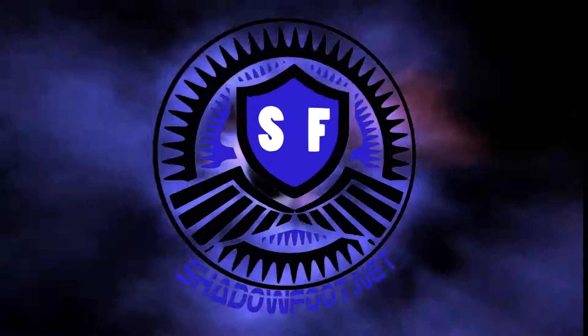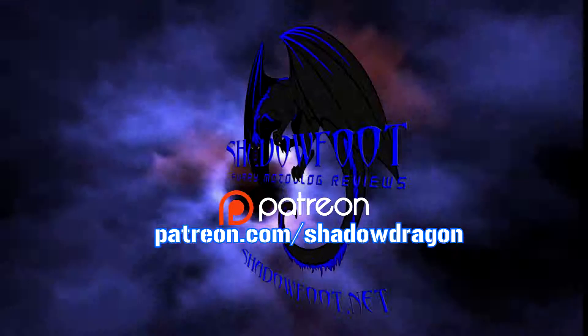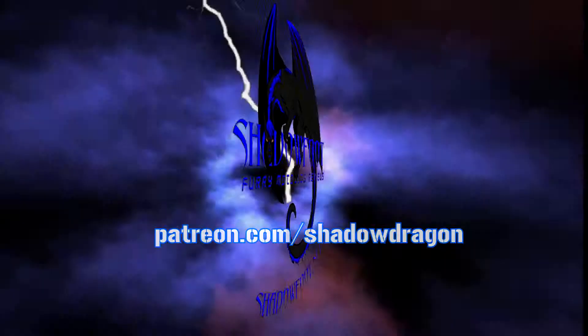This has been Panda Panda for Panban Gaming, and I'll see you on the next one. There's more on Patreon — things you can only see as a supporter. Go to patreon.com/shadowdragon if you want to be a part of the action. You can also join us on our Discord channel — just go to shadowfoot.net and click on the Discord button.